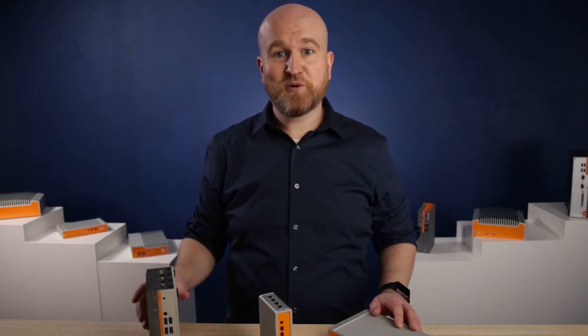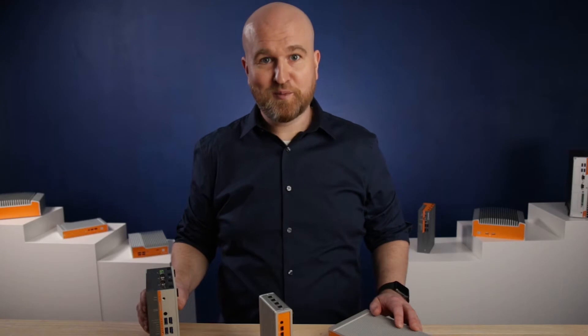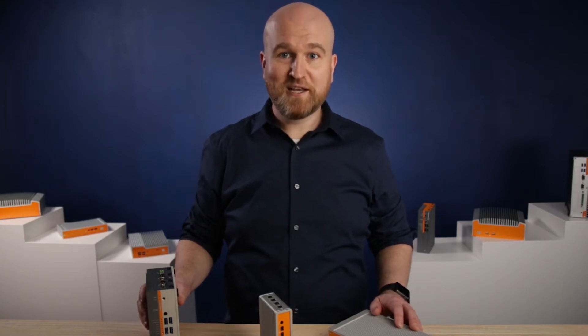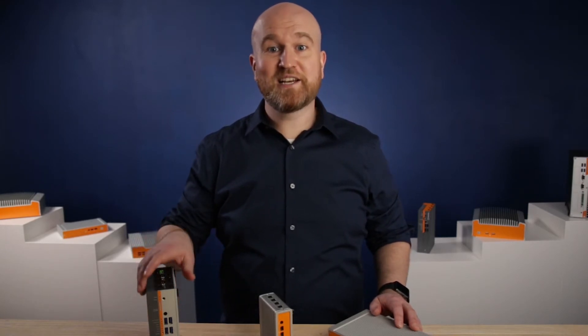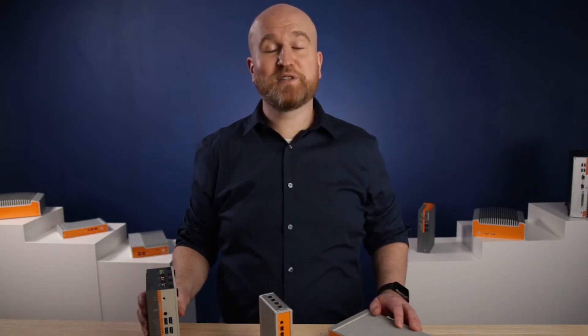Each of the thin clients I'm going to show you are designed with OnLogic's patented hardshell fanless technology, providing superior passive cooling, ingress protection against dust and debris, and solid-state construction to increase durability and reliability.